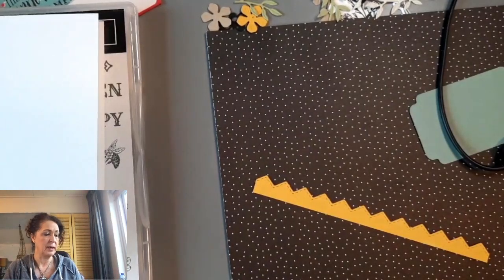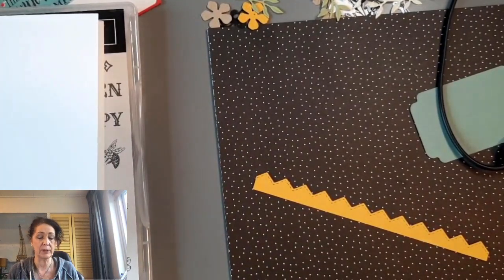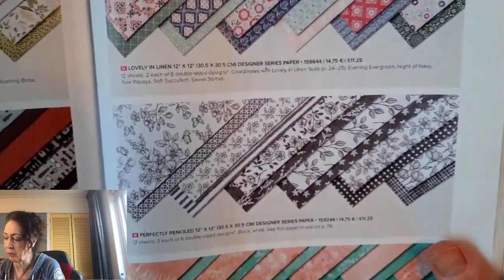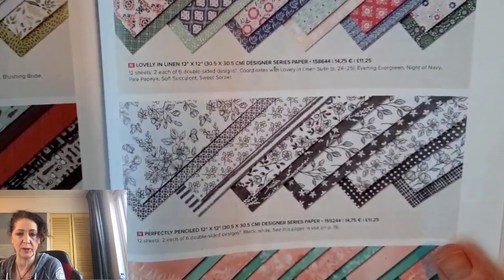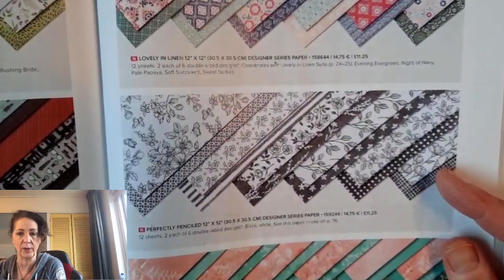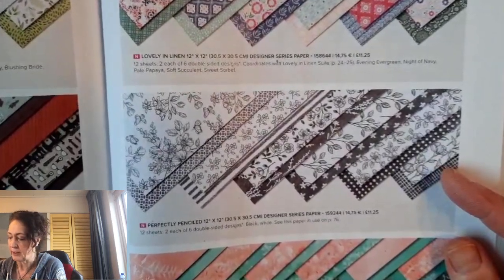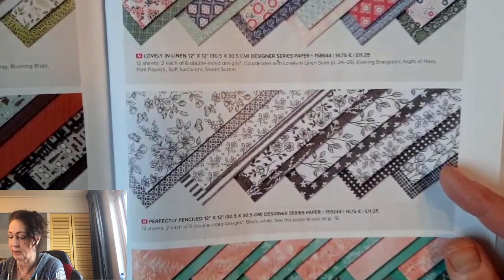I just want to say that this polka dot paper I'm going to use — this black and white polka dot paper — is retired. I am CASEing a card from Laura Milligan, and Laura is the designer of this stamp set. It's her million dollar stamp set. She used the Perfectly Penciled paper, but I don't have any of that here in Europe, so I'm going to use what I have for once. This is beautiful paper and I have it in Chatham — I think I need to order more because black and white paper is always so nice.